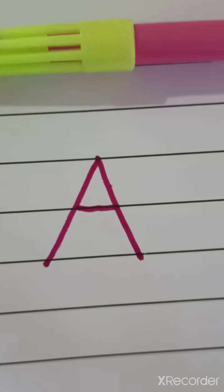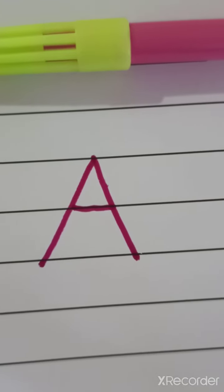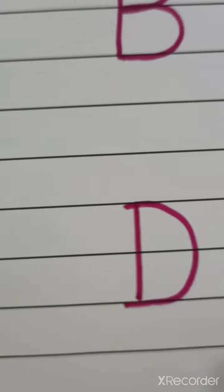In previous video, we have learned letter A, letter B, letter C, letter D.